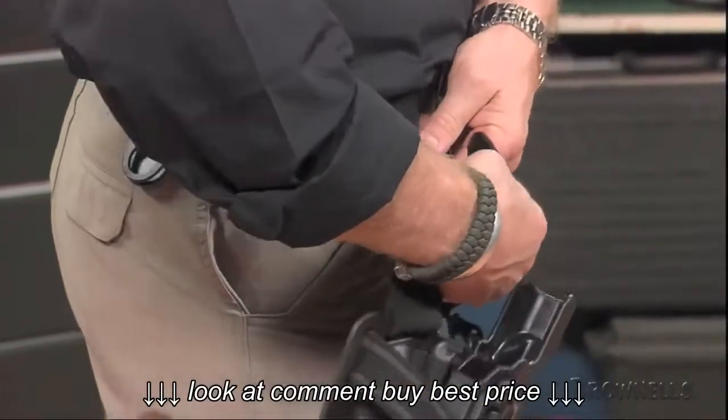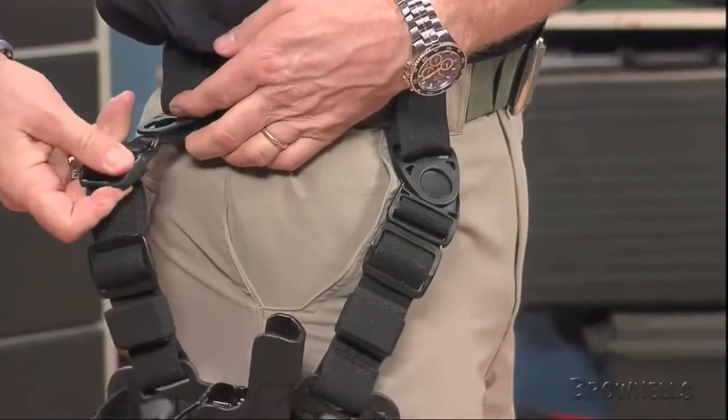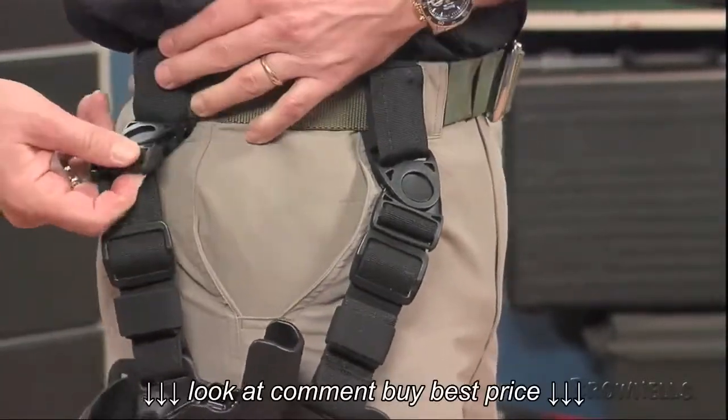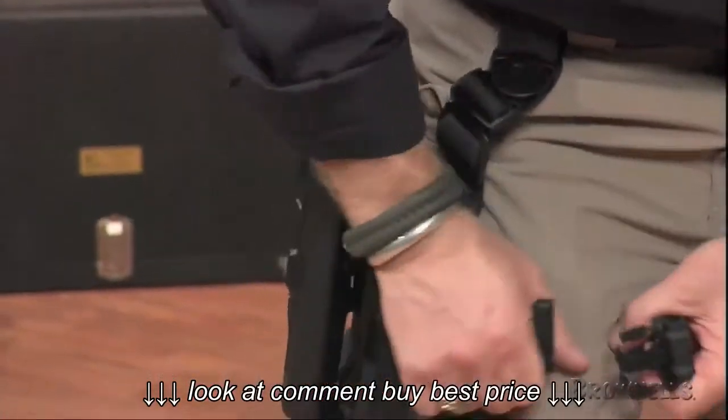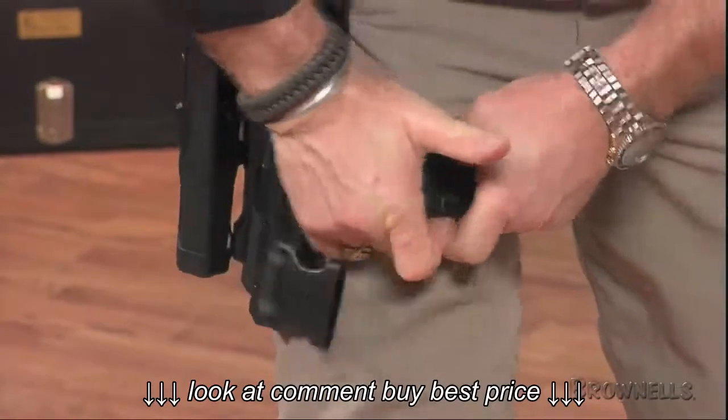Two elastic top straps use hook-and-loop latches for easy installation around the waist belt and include quick-release pull tabs for fast removal. Polymer swivels allow the holster to pivot when the wearer sits down, which eliminates pinching and binding.